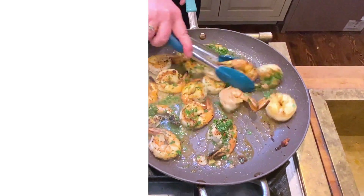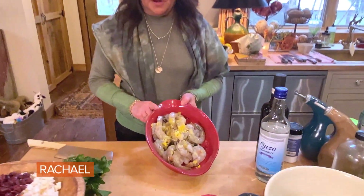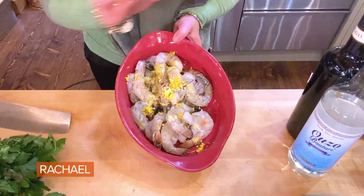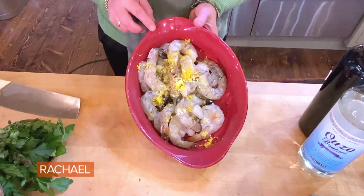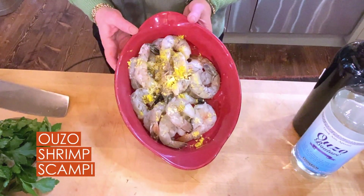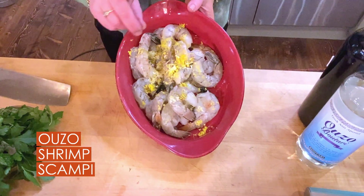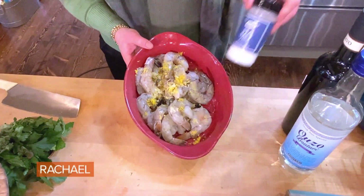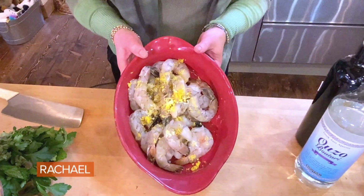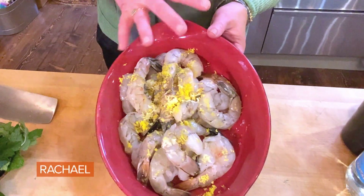A Greek twist on scampi. The shrimp has been marinating — don't skip this part. For any style of scampi shrimp, you put a little grated garlic on the shrimp itself with lemon zest, not juice. It'll start to cook the shrimp. Zest and a little fine sea salt, and a tiny drizzle of olive oil. Then I put that in the fridge and let it marinate.